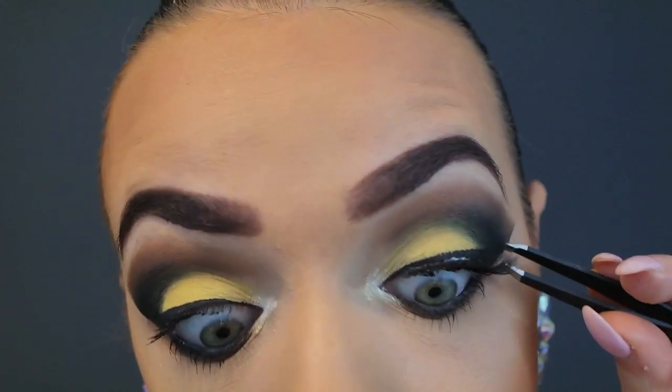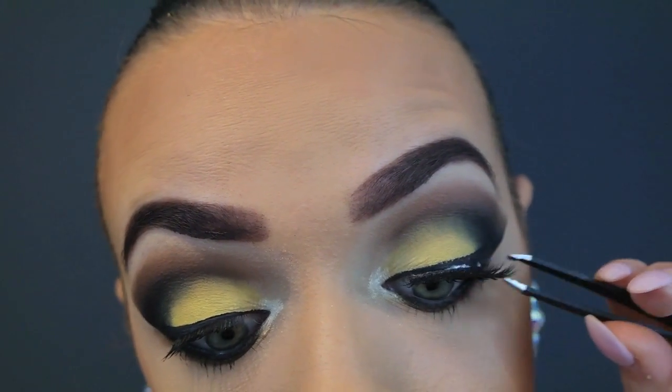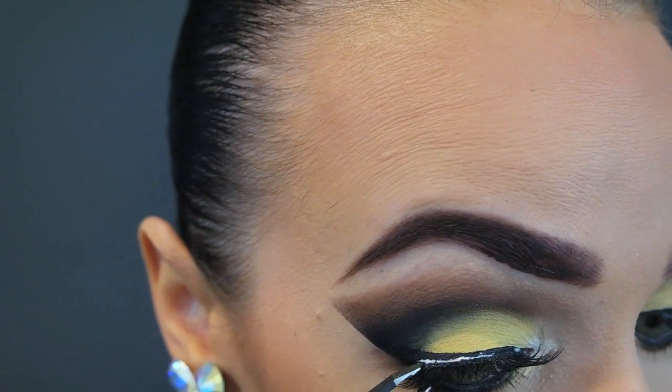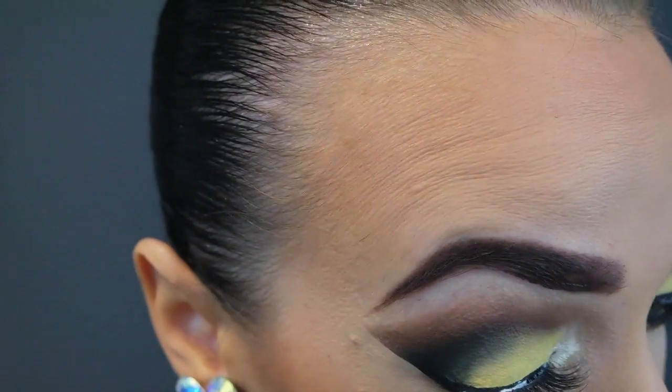Now I'm popping my lashes on — these are the Manicure Lashes in the style Alessandra. Once you have your lashes in place, don't forget to squeeze them gently to your natural lashes to secure them.